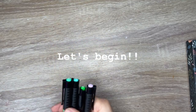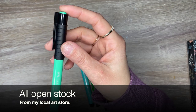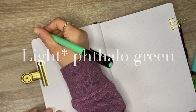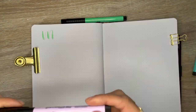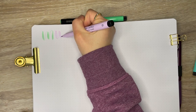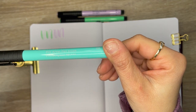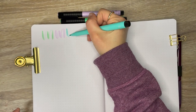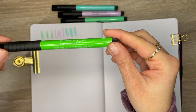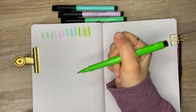First we have some Faber-Castell Pitt Artist Brush Pens. I had hauled some of these last month and I got some more colors. This first color is Phthalo Green — such a pretty mint-like green. Next color is Lilac, a very pale purple-like color. This next one is a nice aqua color, more on the pastel side. And the last one I got from Faber-Castell is called Leaf Green, which reminds me of a spring green.